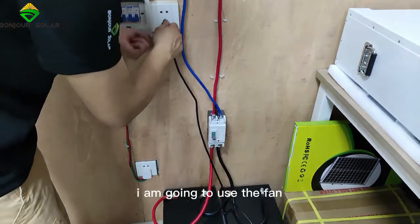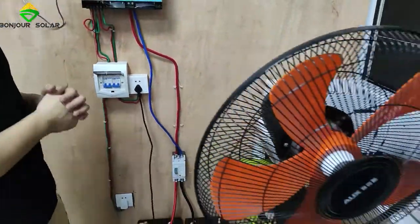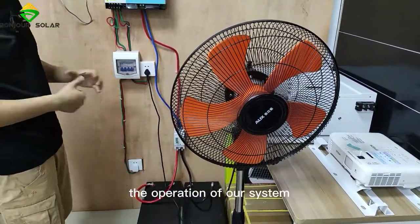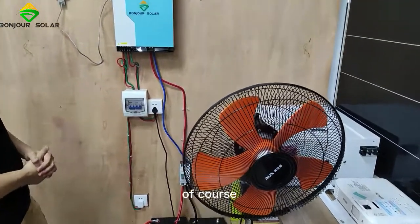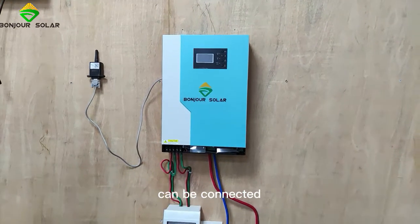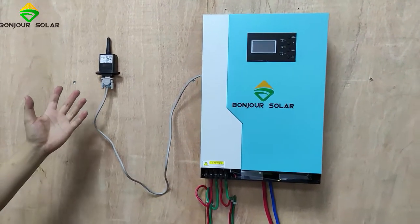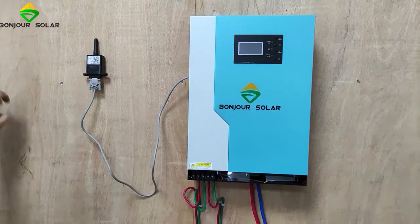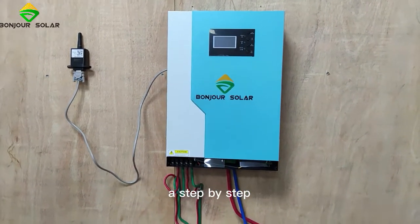Today I'm going to use the AC fan to show you the operation of our system. Of course, our inverter can be connected with the Wi-Fi plug. I already connected it, and I'm going to show you step-by-step.